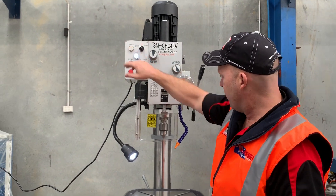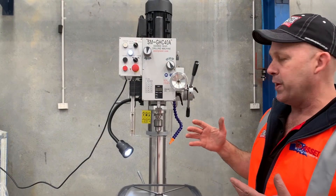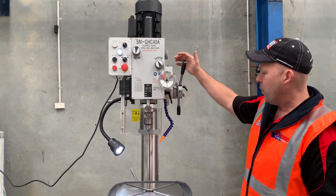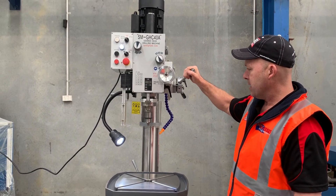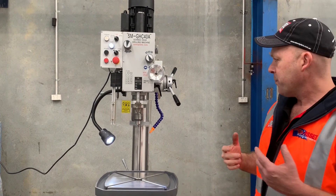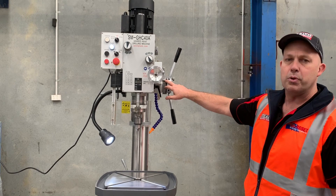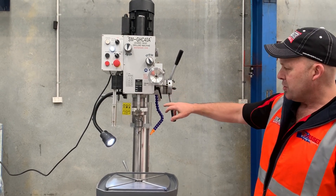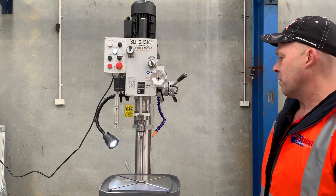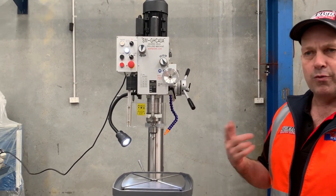Now that's spinning around and the power feed is going to work. I've set that to a certain depth and we'll bring it forward — that's going to come down by itself. She's actually drilling at a desired downfeed now. That'll hit a preset depth stop, which also shows you the length of the actual spindle itself. We'll just let that run its cycle — it'll hit its depth and then reverse back up again.